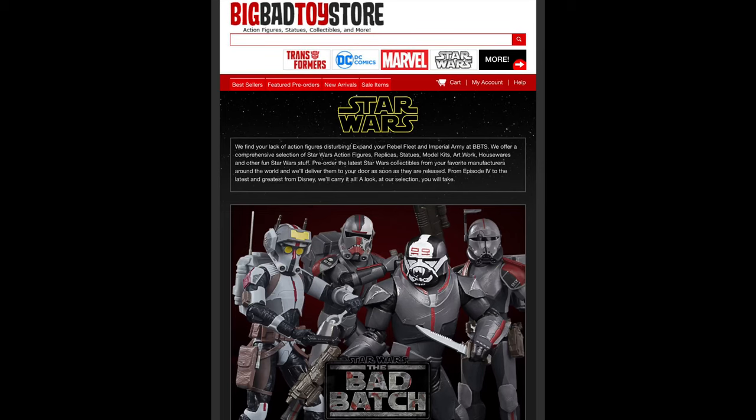But for all your Star Wars needs and a whole lot more, hit up Big Bad Toy Store. Link in the description below.